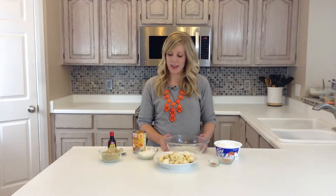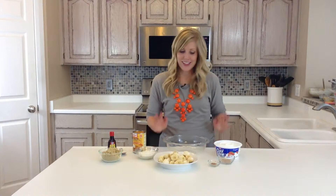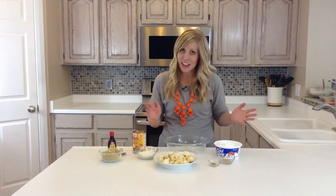Hi, it's Kristin from Six Sister Stuff and today I am making pumpkin pie dip. This is so easy because you don't have to cook anything.